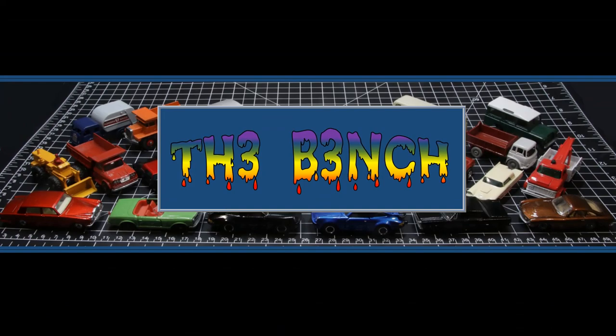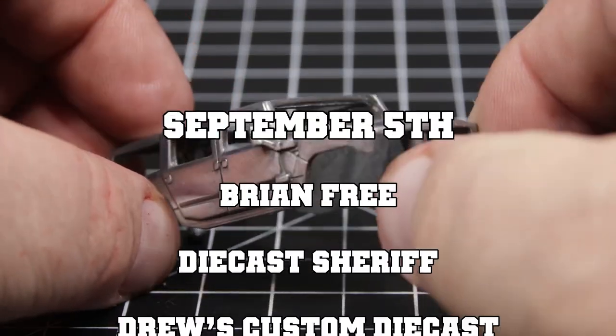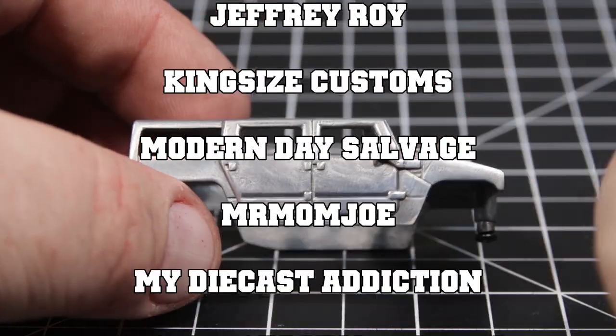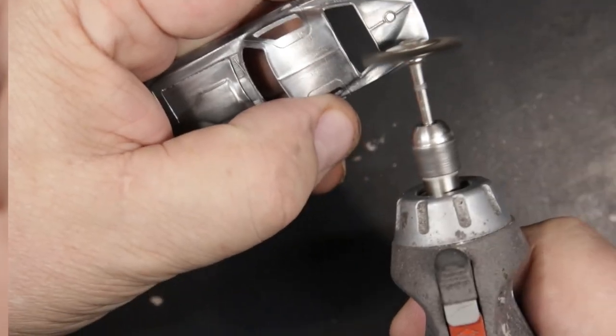Thanks for hanging around for this edition of The Bench. Lots of stuff coming up — I'm working on my Hummer for the Hummer Bummer build, trying to pick a color. That's coming up on September 5th. And if you don't see your name sliding across the screen and you want to be a part of this build, be sure to email us at 3blindmicediecast.com.